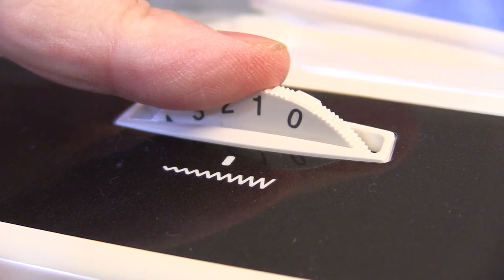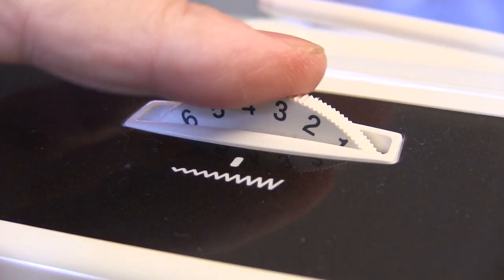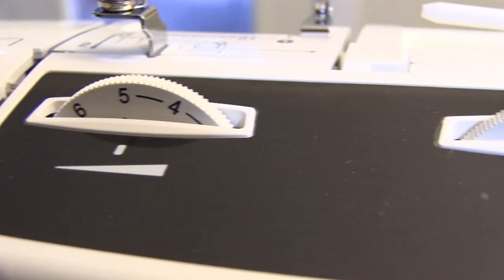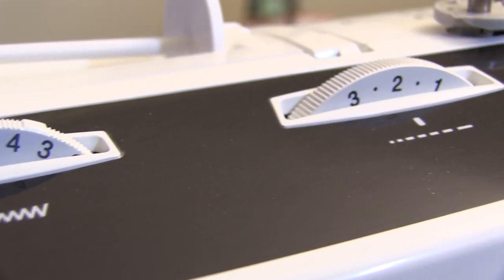The three adjustment dials across the top of the machine have a fine ratchet in them. They're not hard to turn by any means, but they are hard to bump and accidentally change the setting. Something else I've come to expect from Brother is that when you turn one of the controls it actually changes things in a predictable way.